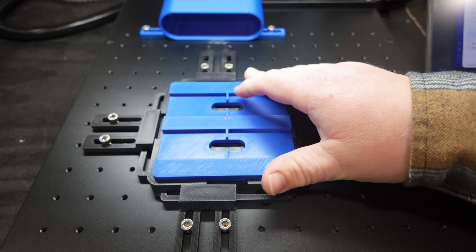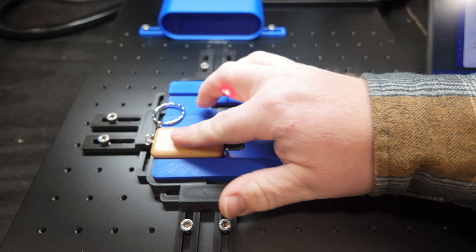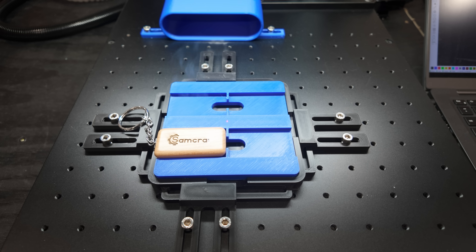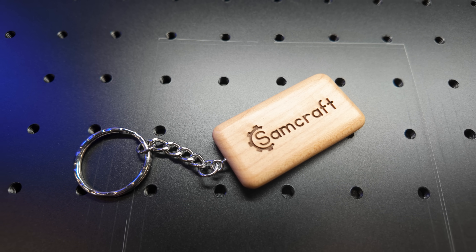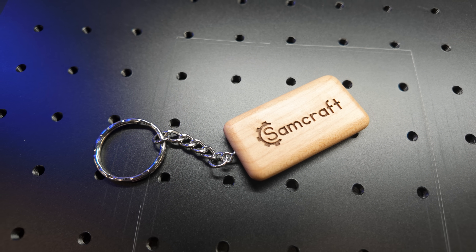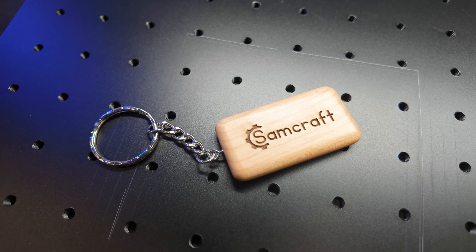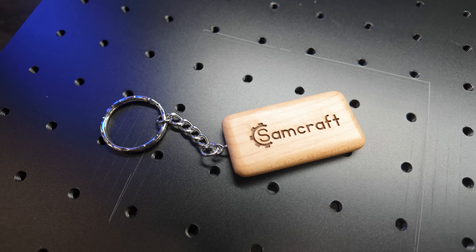Along with the wooden coaster, wooden keychains are a piece of cake. The one I'm showing I probably went a little too slow and engraved too deep, but that shows the power — five watts of UV laser had no problem engraving the keychain too deep. I could have gone even faster and still had great results.